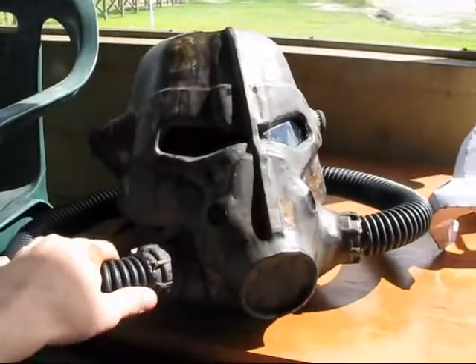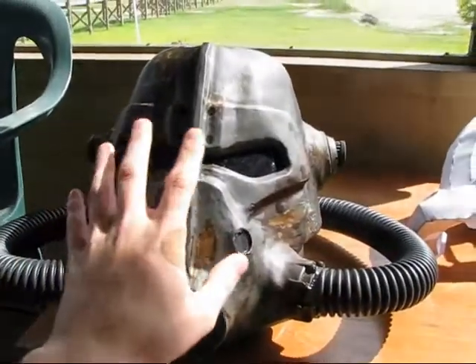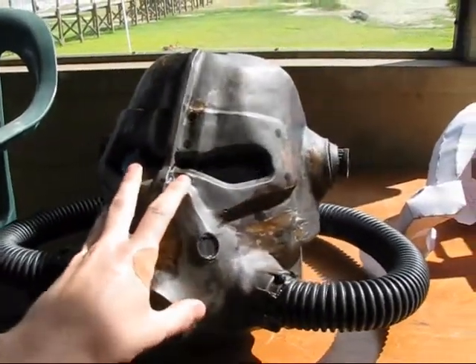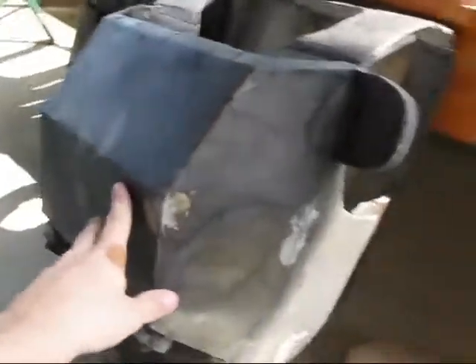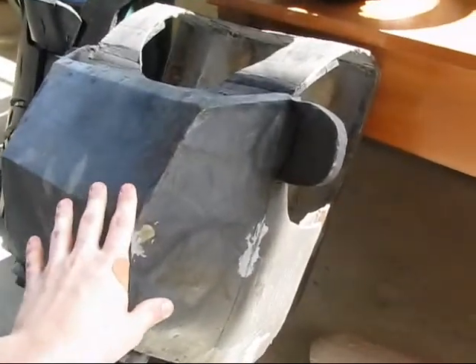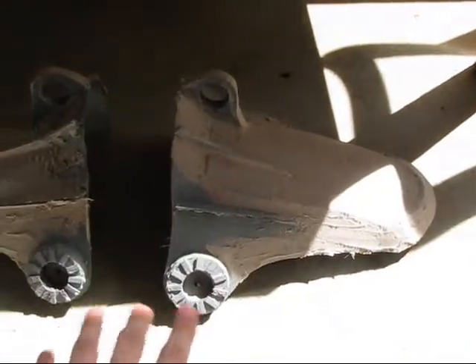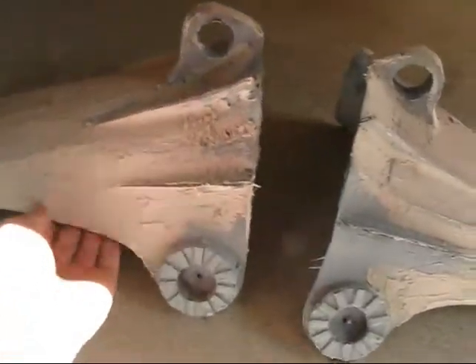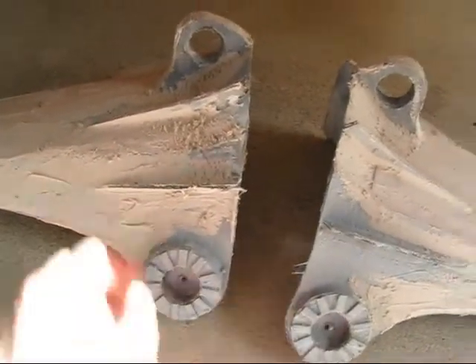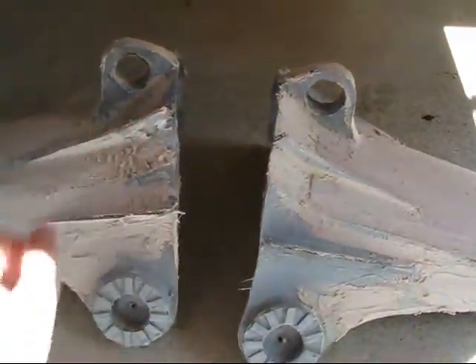The helmet is a Pepakura model I built, but the chest piece is completely scratch-built from cardboard by me, and the same with the shoulders. The rest of the armor will probably be scratch-built with cardboard too, just because I hate Pepakura — mostly I'm just lazy. This still has Bondo on it as you can see.